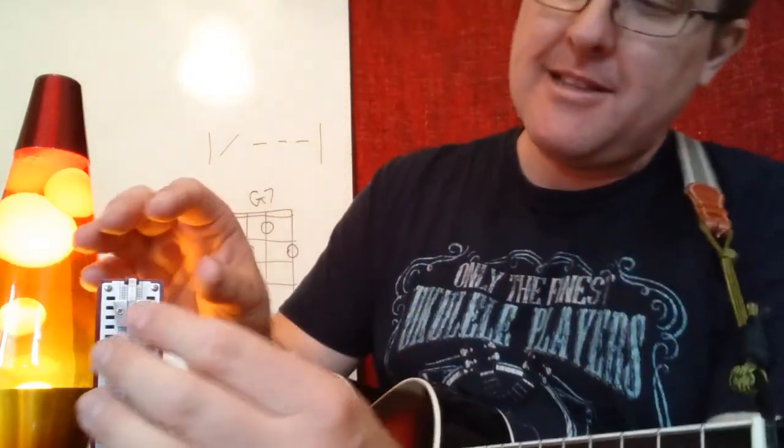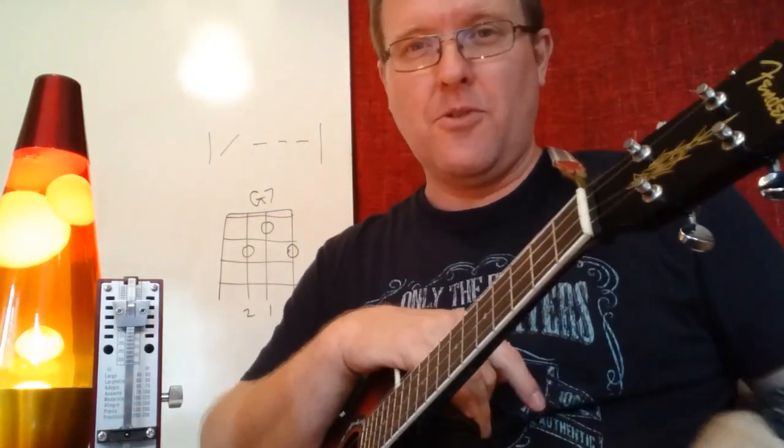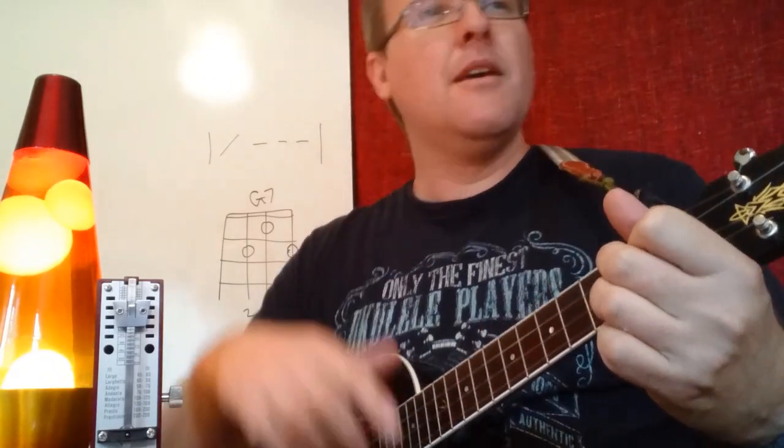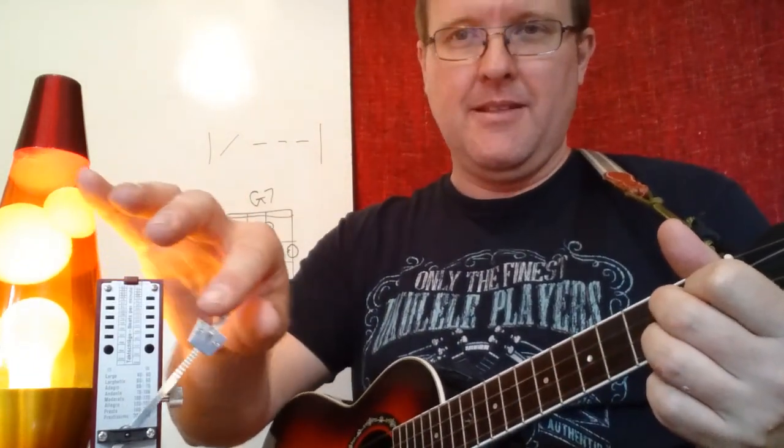Let's look at how we can play. We're going to go really slowly because it is a three-finger chord and you'll need to learn to build it with a handshake motion: finger one, finger two, finger three. We'll have one strum and three clicks on the mini metronome, going really slowly, moving between C and G7.